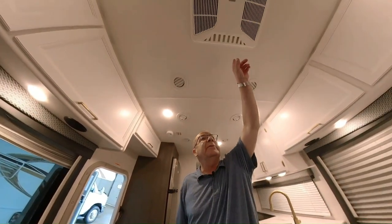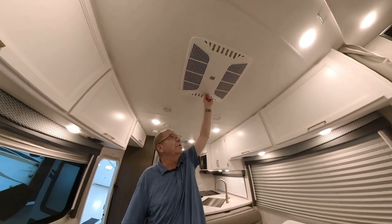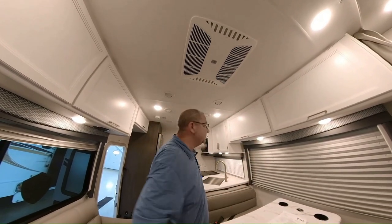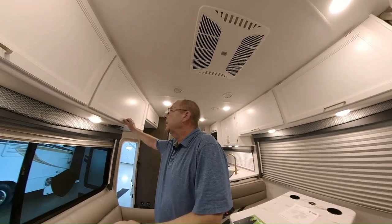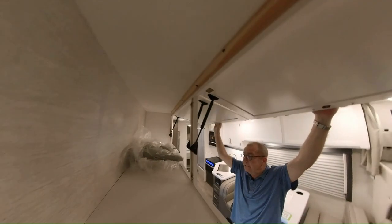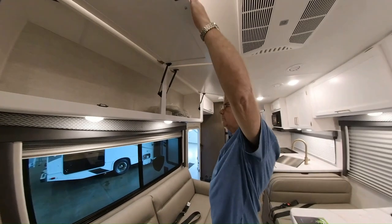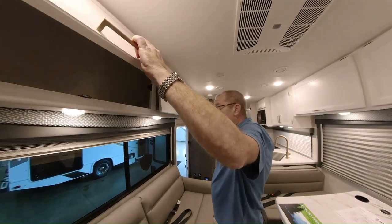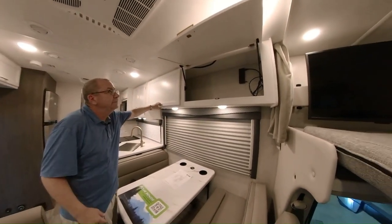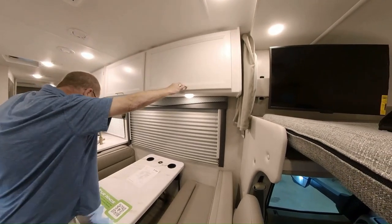Here we have a 13.5 air conditioner with air ducts all the way through, and you have the quick cool — you just open these up and 80% of your air will dump out of here, while 20% still goes through the air ducts. As for storage, we've got storage right here and more storage right there. This is your cover for the front — if you want to cover it up when you're at your destination so people can't see in the coach, you can do it right there. More storage, all on magnetic catches.